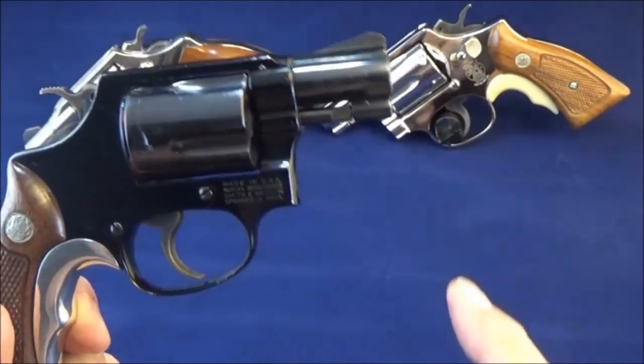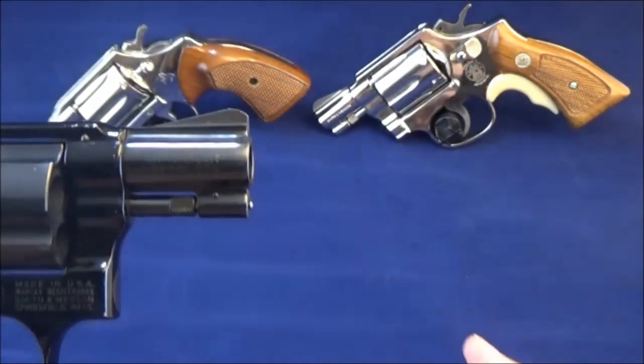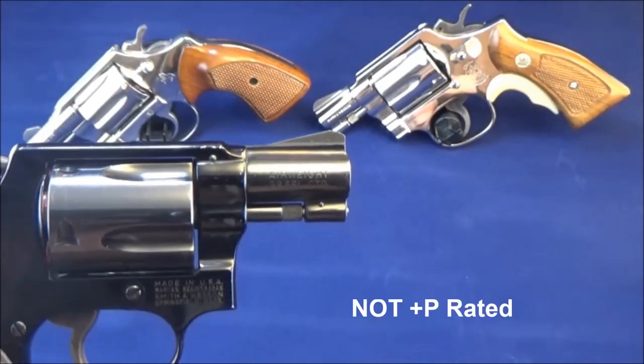Steel cylinder, steel barrel. See there where it says Air Weight — 38 Special. Not plus-P rated.